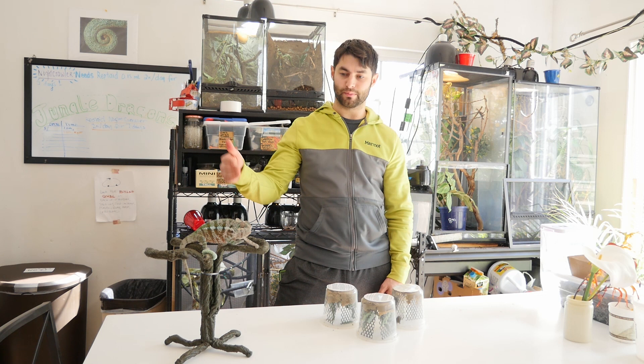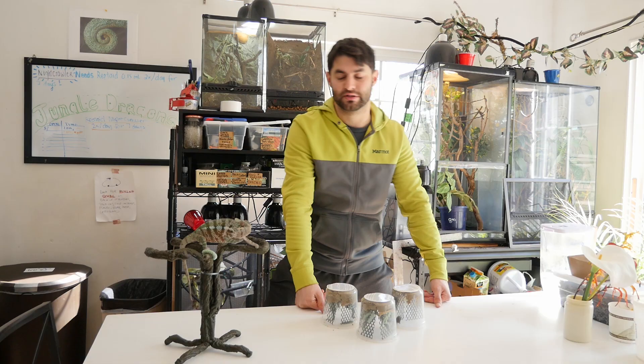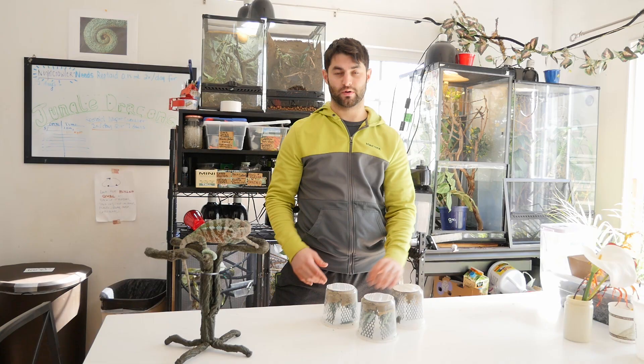I put one superworm on his little branch there, just in case he gets hungry during the video. But he's nervous, because normally I'm not this close to him talking, and so he's ready to karate chop something — probably the hornworm. He's just going to chop it right in half.